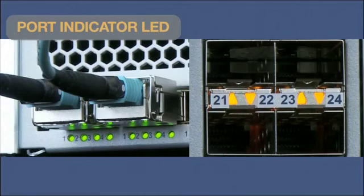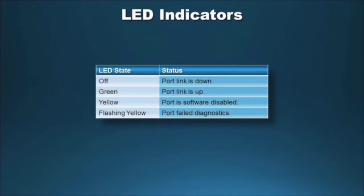Each port has its own indicator LED. Port LEDs are located in the vicinity of their corresponding ports and provide link and operational status. There is one LED for an SFP port and four LEDs for a QSFP port. Use the chart to determine the status of port LEDs.